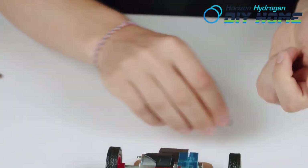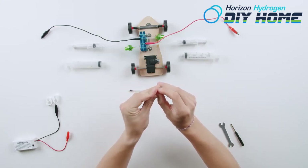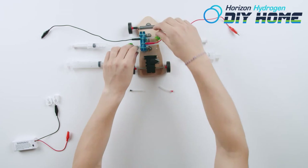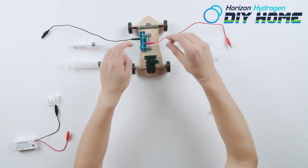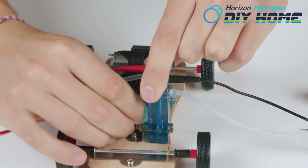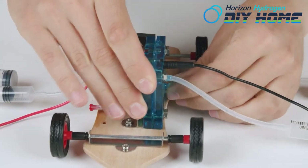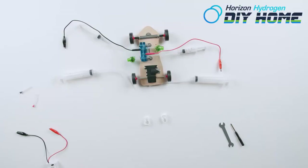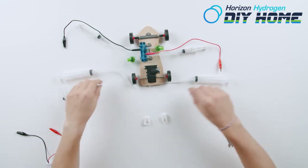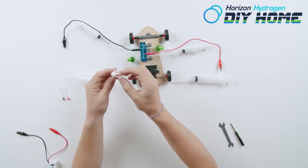As an alternative to the pressure valve, you can use red and black pins. You can also use plastic clamps as an on/off switch.